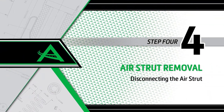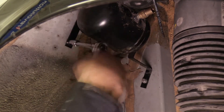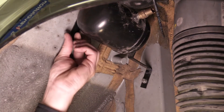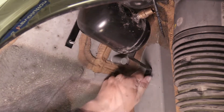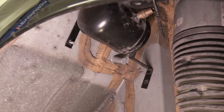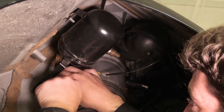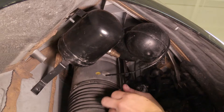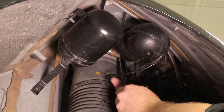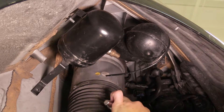Removal step 4: Disconnecting the air strut. Remove two nuts securing the reservoir brackets to the vehicle. Remove three top bolts securing the strut to the vehicle. Remove the bottom strut bolt.